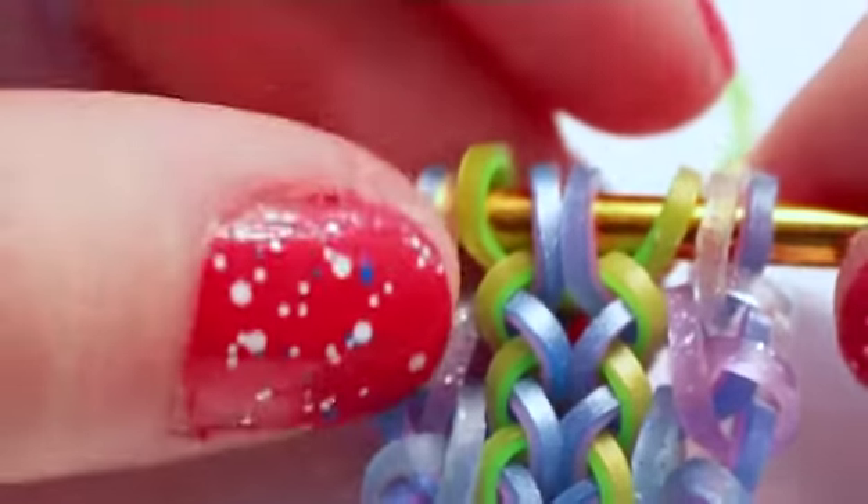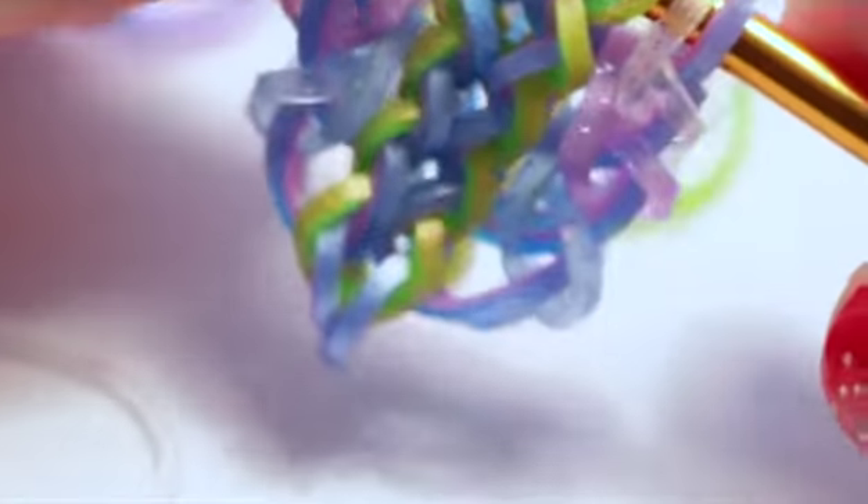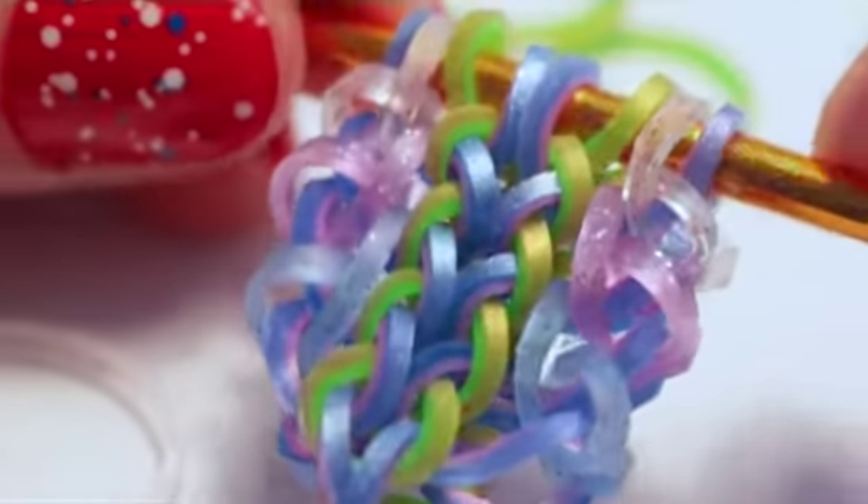It should start to look something like this. This is what you're going to do all along the bracelet — just repeat these steps until it's reached your desired length.